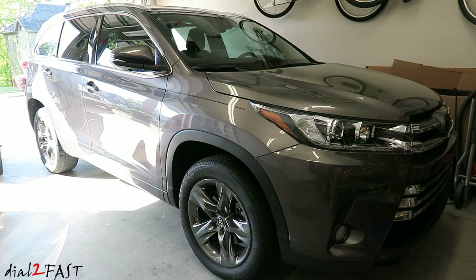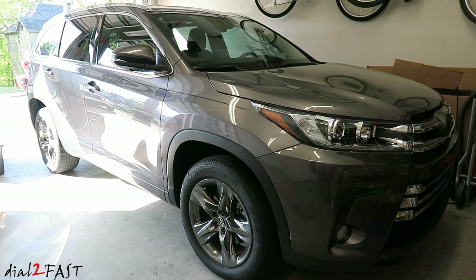Hello viewers, this is Dao2Fast here. In today's video I will be installing the roof rack crossbar on a 2018 Toyota Highlander Limited model. Let me first show you the crossbar that I'll be installing on this vehicle.